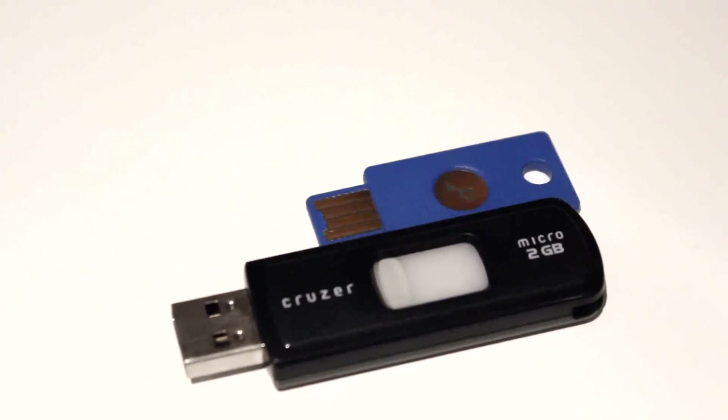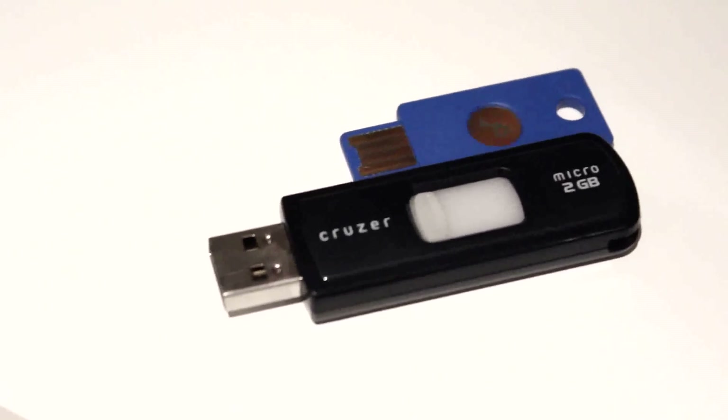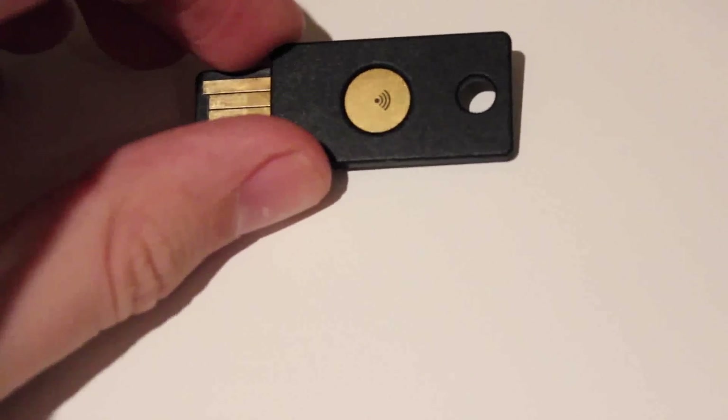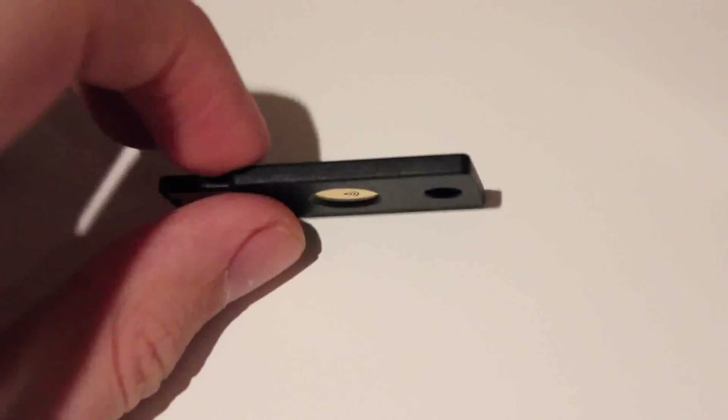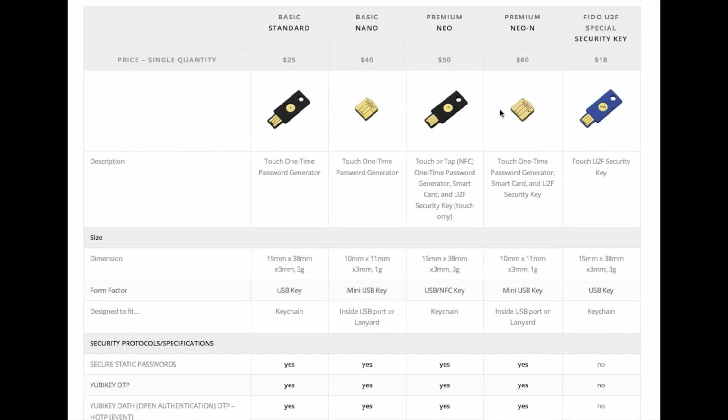Unlike the Neo and the standard YubiKey, there is no support for other accounts or passwords. We'll talk about Google integration a little later as well. Now onto the Neo — this is Yubico's top-of-the-line device. Some of the top features include Google support, NFC, and all other account password support. Yubico makes a regular model as well, however that doesn't support NFC or Google.